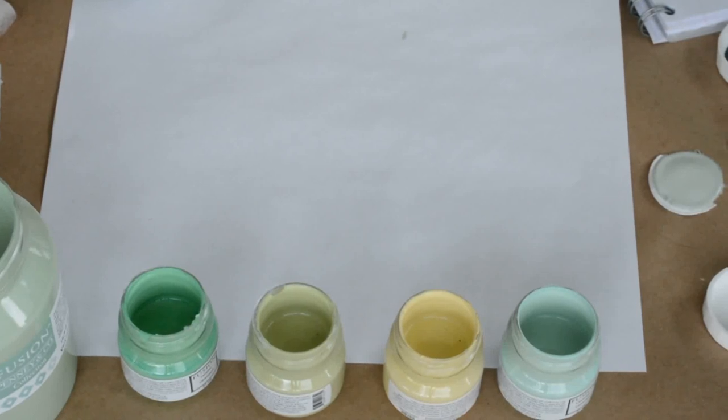Vibrant greens are so fun. It's springtime right now and these colors are fabulous to feature for garden beds, for exterior, for interior pieces that you really want to pop and stand out. We've got some fabulous colors in the line here.